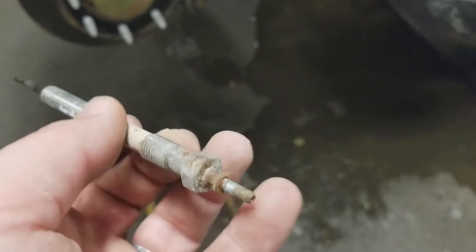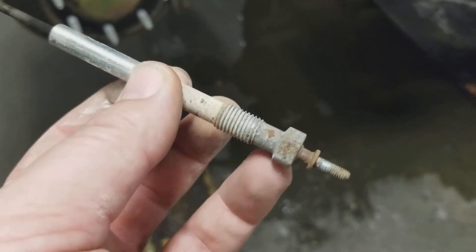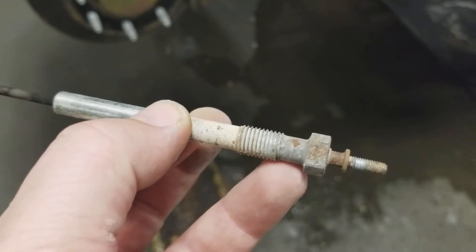So to replace it, on the end here this is 8 mil, you use a 12 mil deep to get this guy out. We'll throw a little bit of anti-seize on the new one and thread it back into its home and get this all buttoned up.